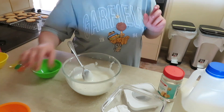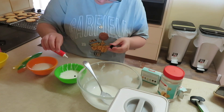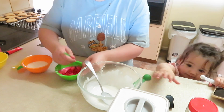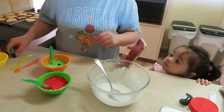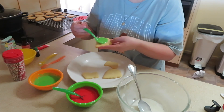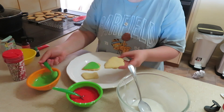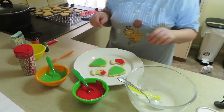Once I'm happy with the consistency, I separate the mixture into three parts and dye one red and one green for a Christmassy red, green, and white color theme. The green gave me a hard time — I had to add dye three times. Gel coloring worked way better than the liquid coloring. When putting icing on the cookie, keep it in the center and leave a border, as it does spread and can leak off the side.